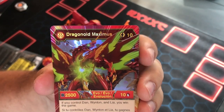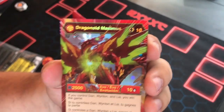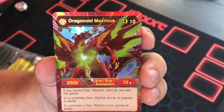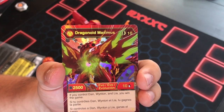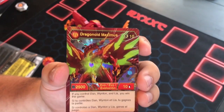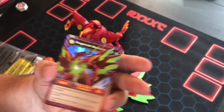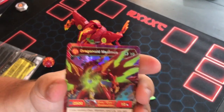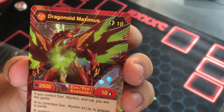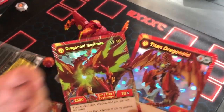So the English version — it's Dragonoid Maximus. It's a 10 cost, it's 2500 B power, which is a lot. 10 attack, which is okay, but it won't really matter because if you read this first line here: if you control Dan, Wynton, and Leah, you win the game. So if they are on the board on your side and you play this card, you win the game. Or if this is already out there and you play the cards, you get the point. This is Bakugan's Exodia. Like we did in our live stream — hashtag Bakugazodia, hashtag Dragonoid Maximus obliterate. These cards are gorgeous. Let's put them side by side so you can actually see the holo together, because they really are cool.